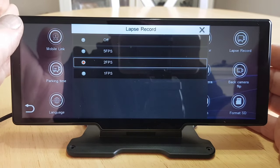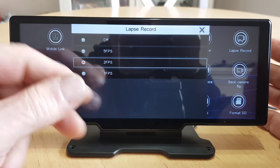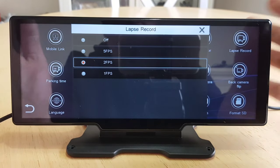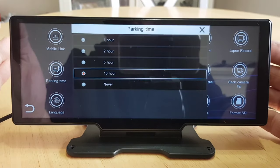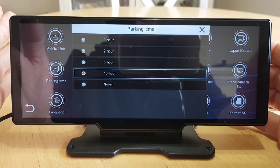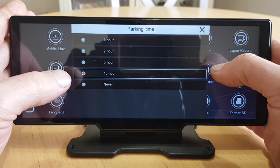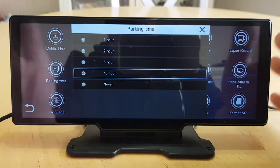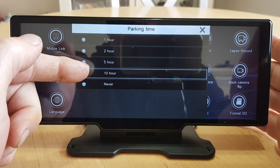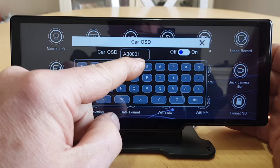Lapse Record — I'm not totally sure what this does and I've contacted Cскane about it. I think it may be something to do with an overlap from one piece of footage to the next to avoid any gaps, but I'm not 100% sure. Parking Time — I contacted CK about this and they said it doesn't record after the unit is powered off, but I did have it enter a parking mode once; the screen locked and I couldn't do anything. I don't know how it entered the parking mode and I can't get it to do it again.